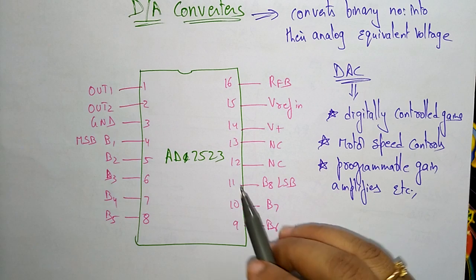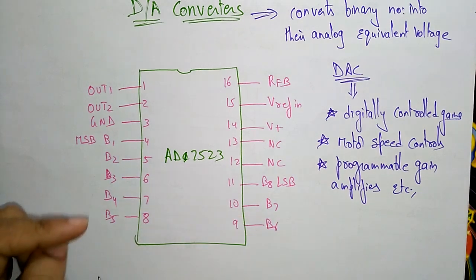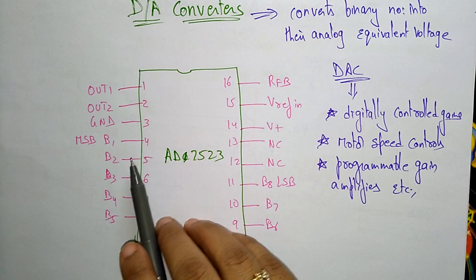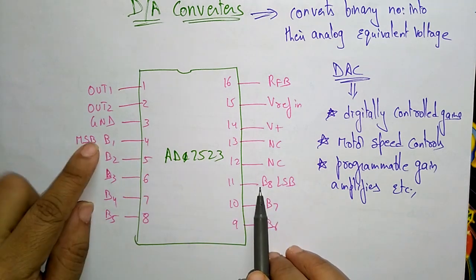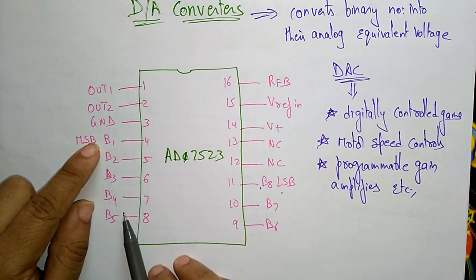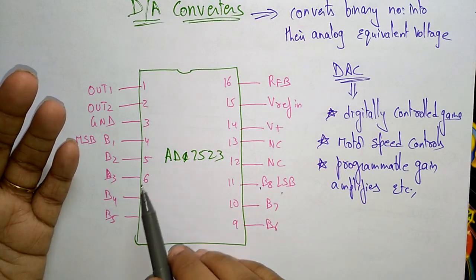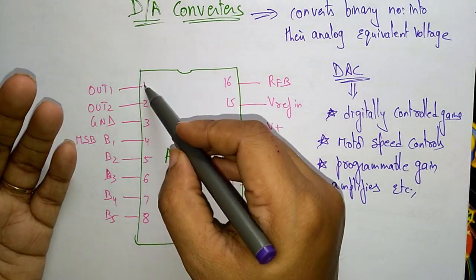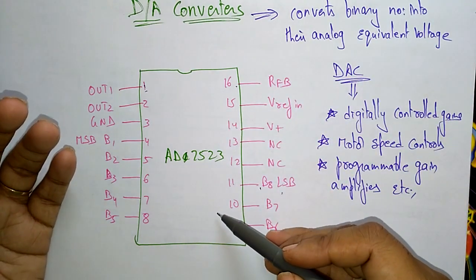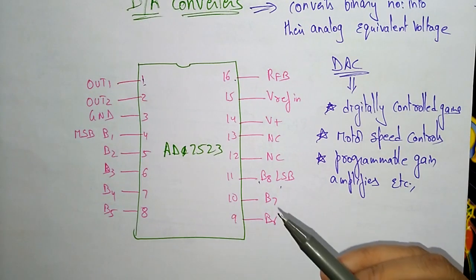This is the AD7523, which is an 8-bit multiplying DAC. It has 8 bits, B1 to B8, where B1 indicates the most significant bit and B8 indicates the least significant bit. The AD7523 is a 16-pin DIP — 8 pins on one side and 8 pins on the other side — which is a multiplying digital to analog converter containing an R2R ladder.